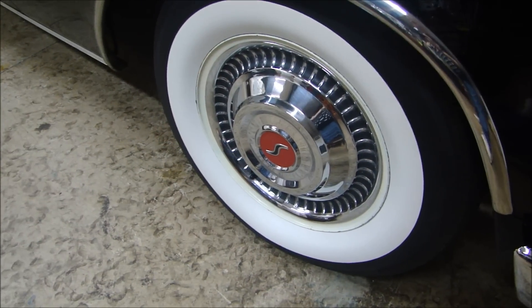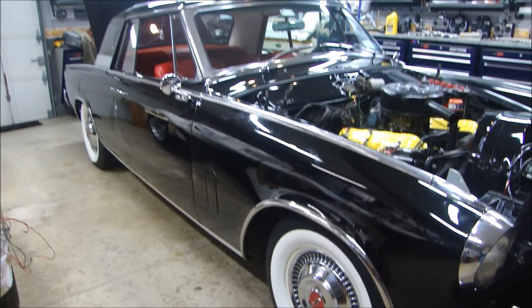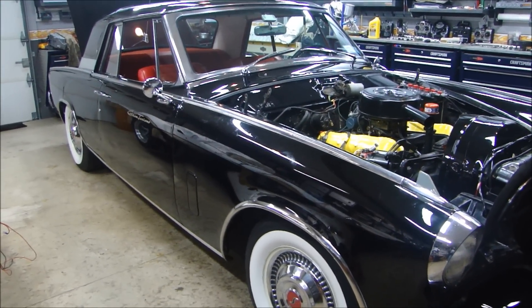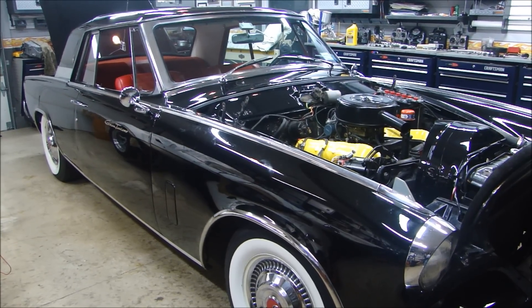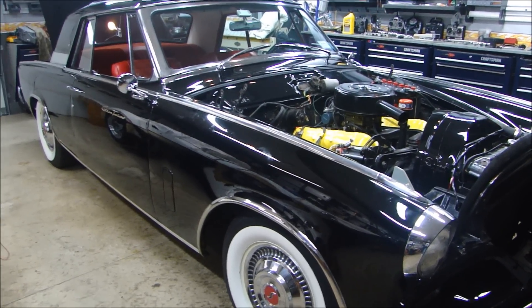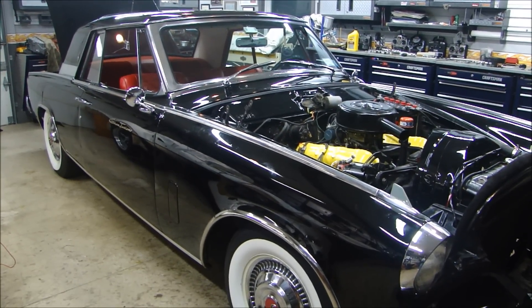There's no mistake in those white walls or that hubcap on this beautiful 1962 Studebaker Hawk GT. The GT stands for Gran Turismo. These cars were produced by the merged Studebaker Packard Corporation between 1956 and 1964, and all of them but the 1958 Packard Hawk were badged as Studebakers.